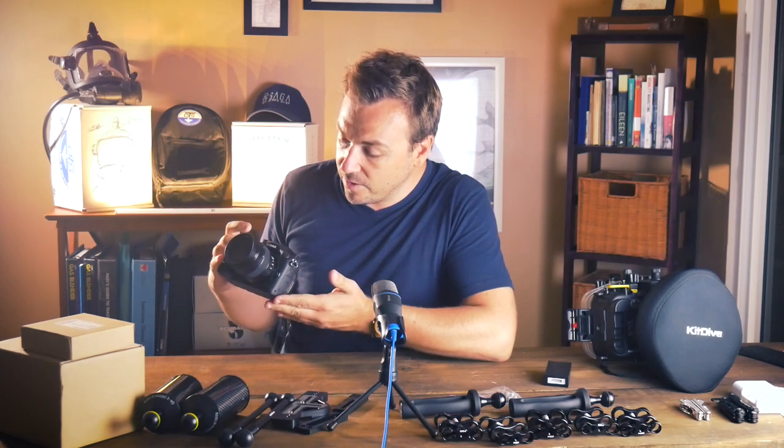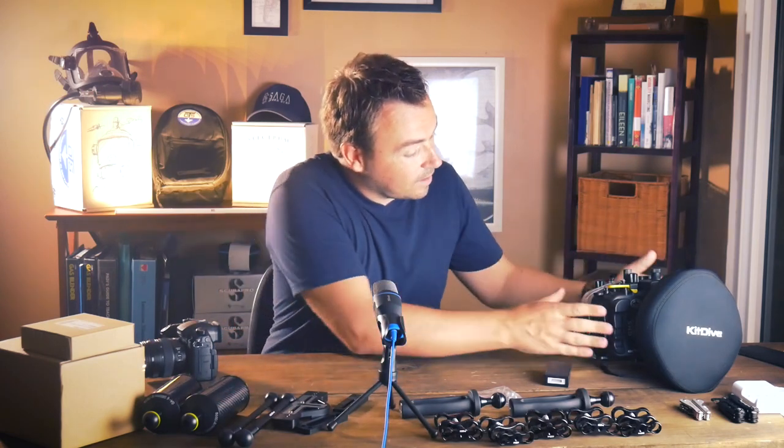Welcome back to another episode on the Saga channel. This is episode 3 of our mini series building my underwater camera. On episode 1 we unboxed the Panasonic GH5 and the 12-35mm lens by Panasonic. Last week we unboxed the Seafrog GH5 housing — a little bit of a controversial choice.